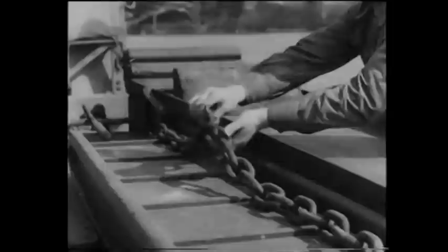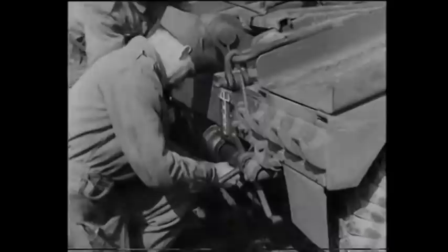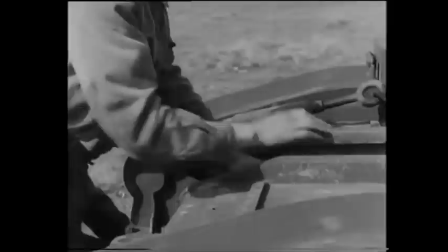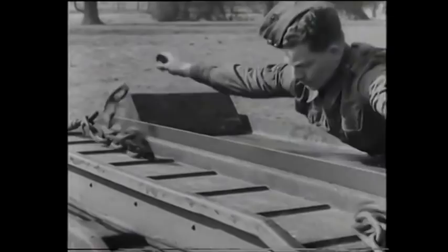One applies the trailer brakes, another unshackles the Warwick strainers, while a third releases and extends both the rear jacks. Whoever applies the brakes also frees the ramps by releasing the bar securing them to the platform. With the second strainer unshackled and thrown clear of the ramps, the next thing is to remove the chocks.